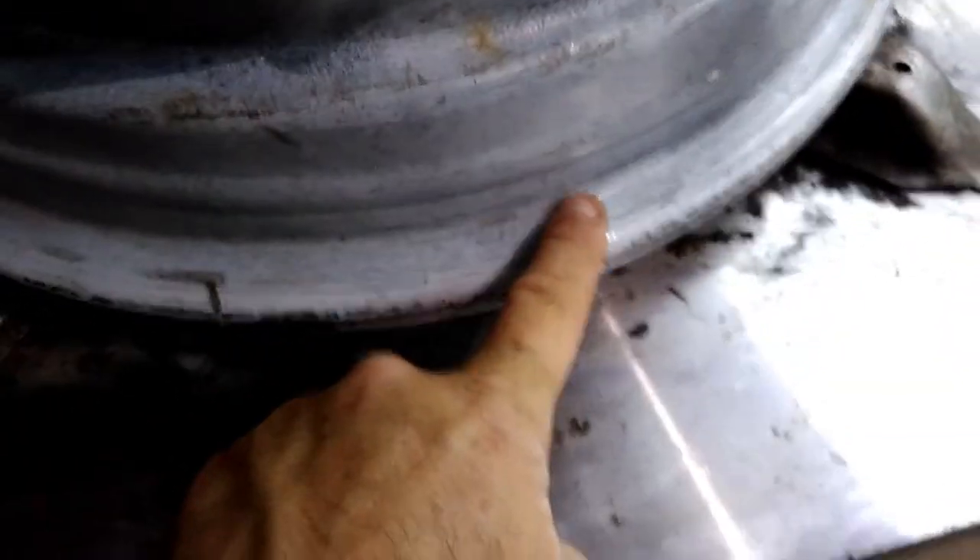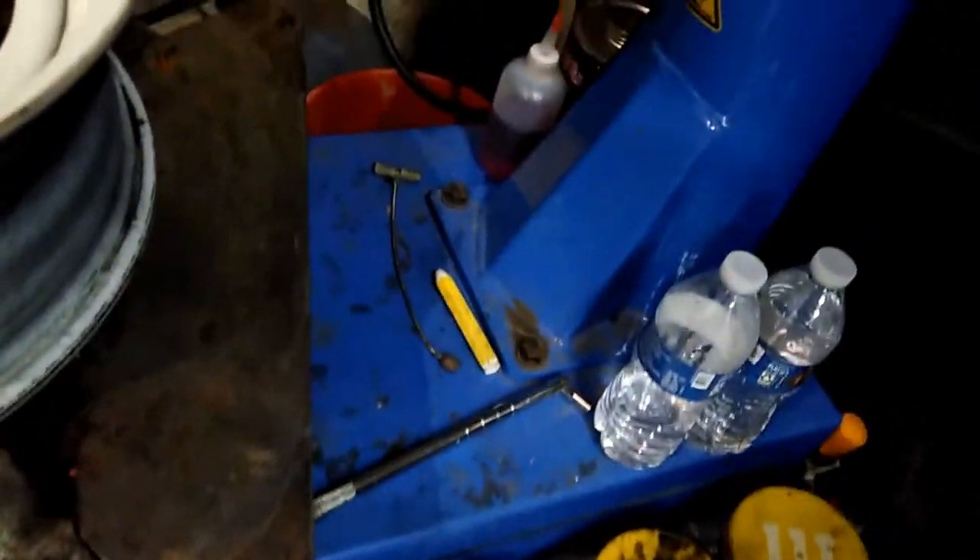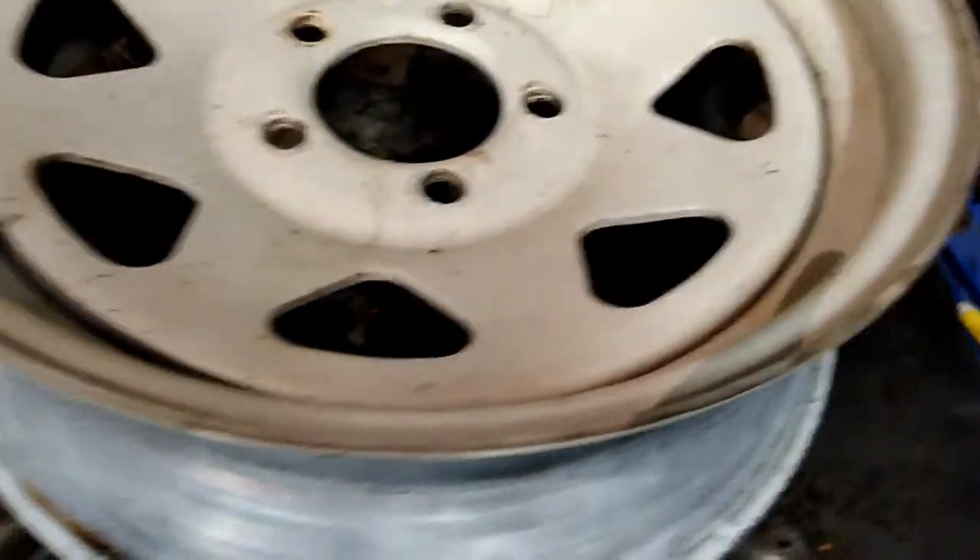The next step is to inspect the bead to see if there's rust or anything on the rim that needs cleaning. A lot of times we'll clean it with something like a grinder with a wire brush attachment. If it's not too bad, you can just use a manual wire brush or sometimes just a rag. This one is actually really clean, so there's nothing to worry about.